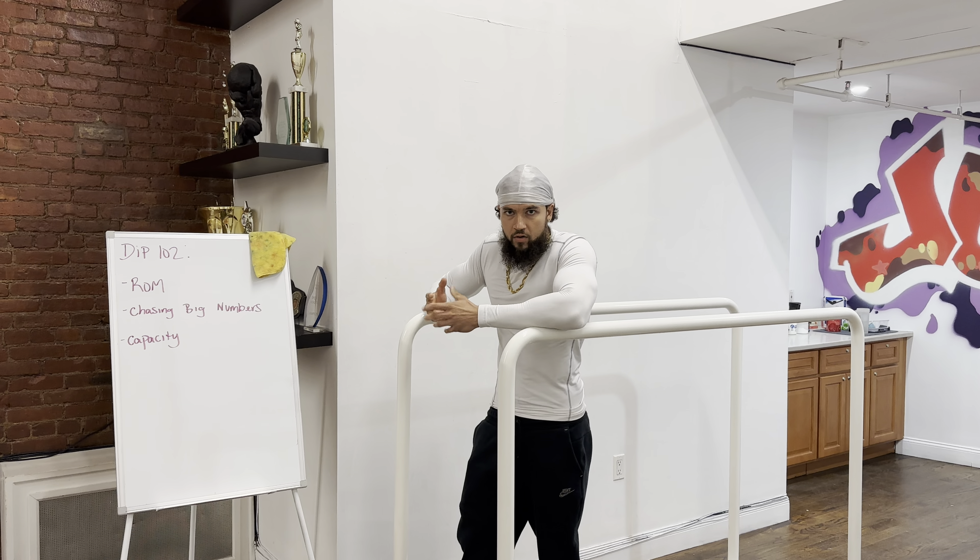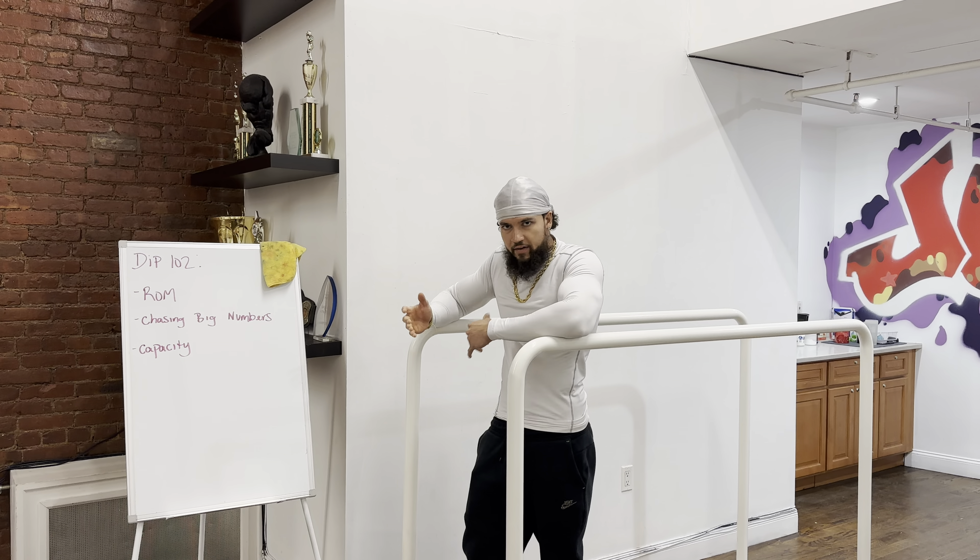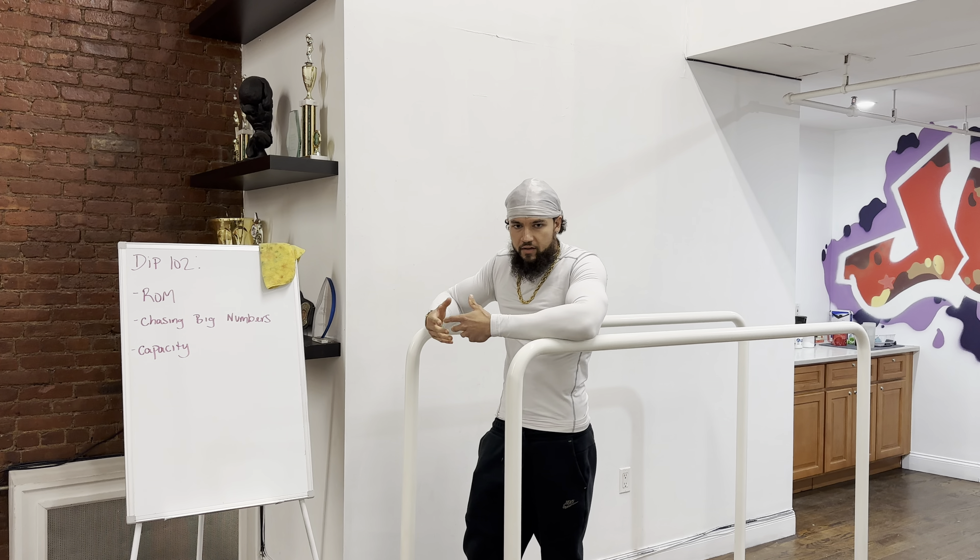So today's dip class 102, we're going to talk more about range of motion. We're going to talk about chasing high numbers and building your capacity to work out. So let me tell you what I'm talking about.